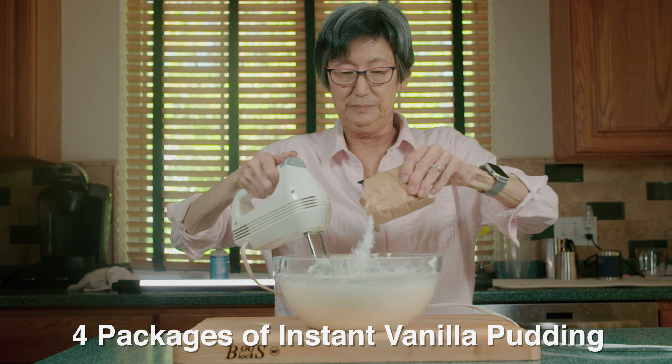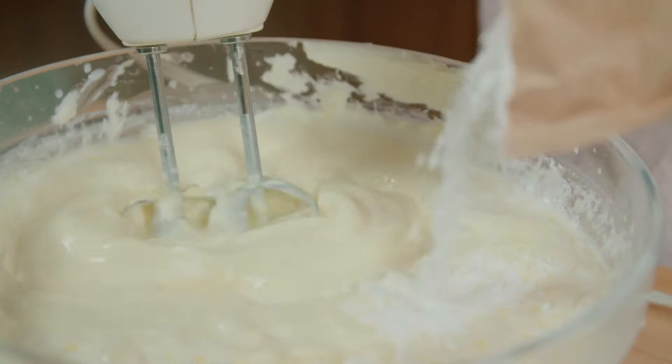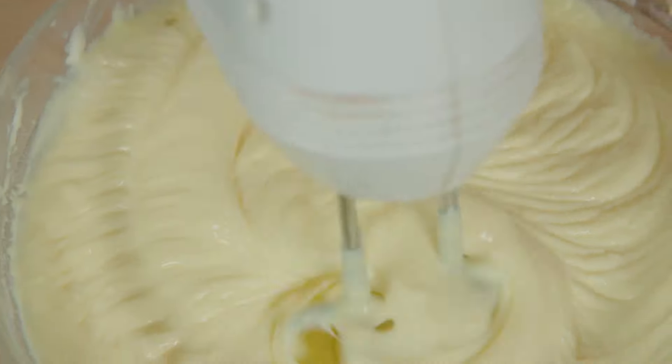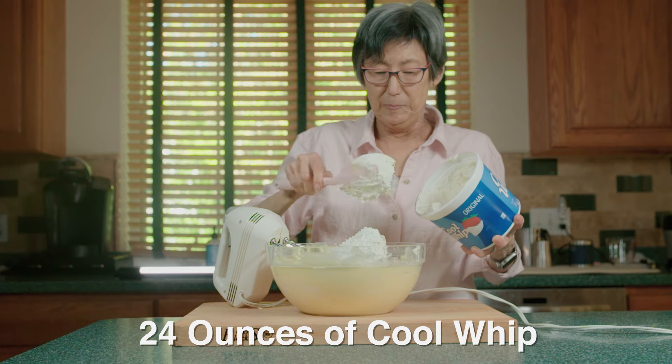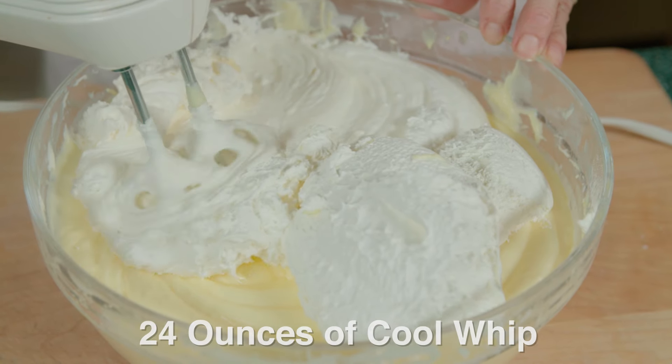Now we add 4 packages of instant vanilla pudding and mix until it's thick. To finish off the pudding mixture, we fold in 24 ounces of cool whip and mix until it's smooth.